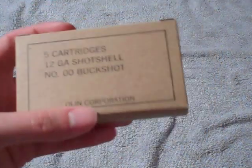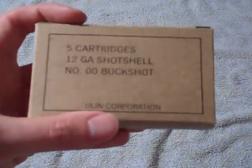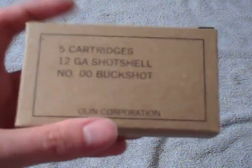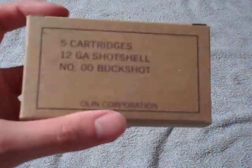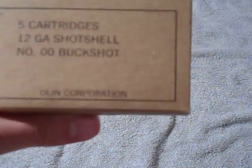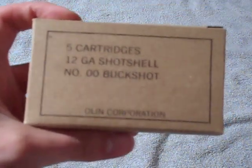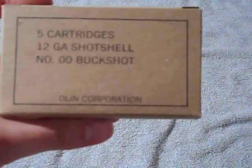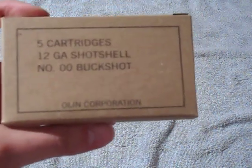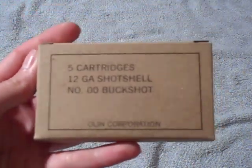This is probably going to be my home defense round, because compared to all my other buckshot that I have, this is probably the most powerful. It's not really all that expensive — it was $5 for a box of 5, but on MidwayUSA they're on sale right now for like $18 something for a box of 25, which is pretty good considering it's mil-spec ammunition.